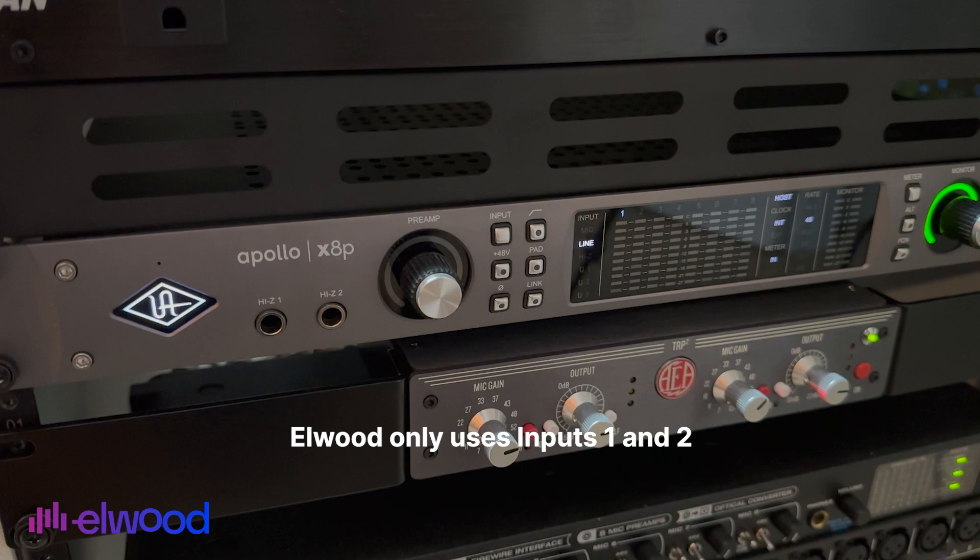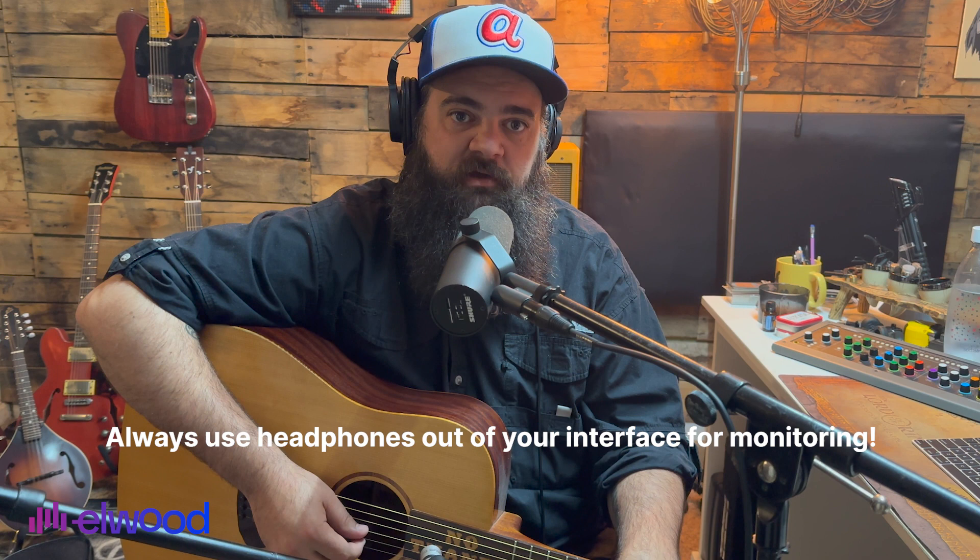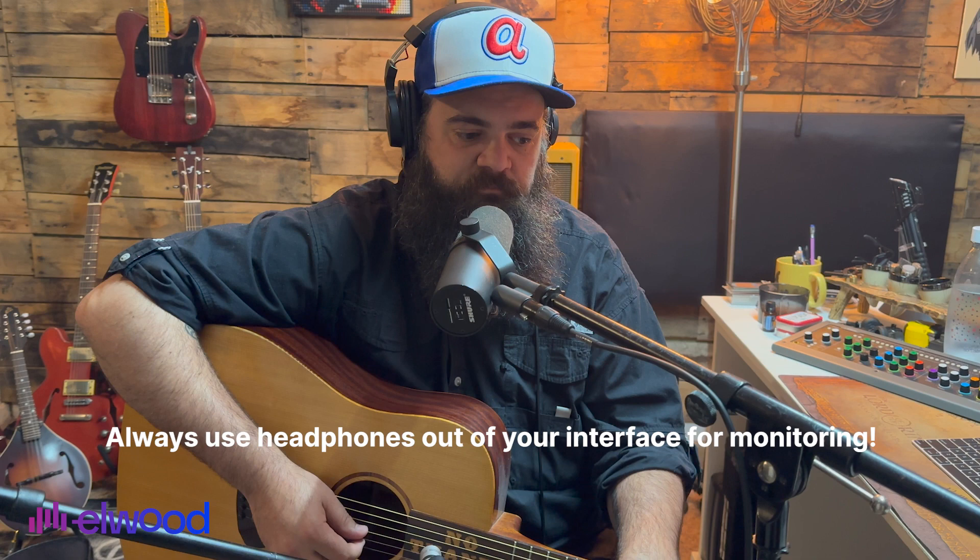One of the most important things to remember is to use your headphones out of your audio interface. Not using them and monitoring out of your speakers will result in a feedback loop, and that is not fun for anyone involved. So make sure you use your headphones.